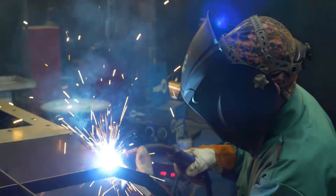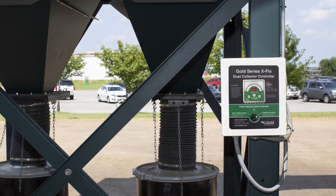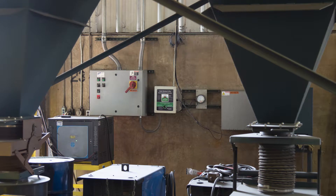The Gold Series X-Flow controller is designed to be mounted in most industrial environments. Its NEMA 4X enclosure allows it to be mounted outdoors as well as in indoor dusty environments.